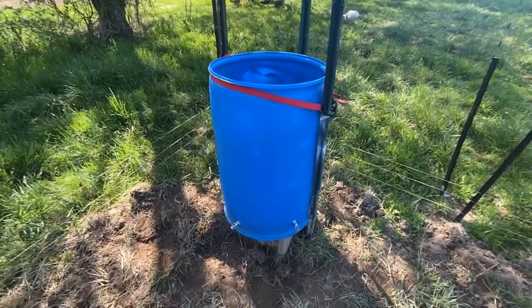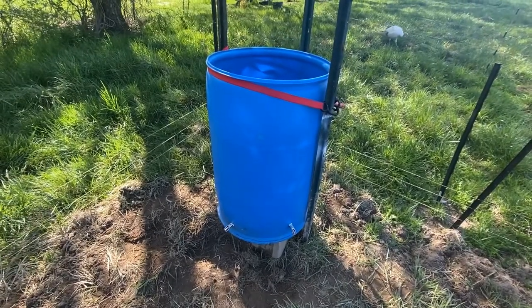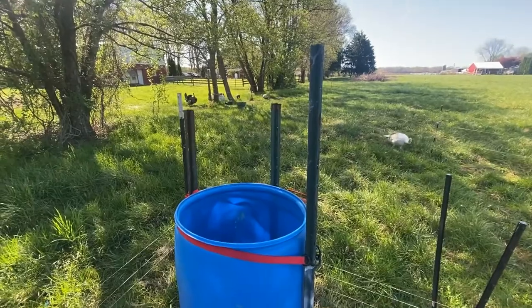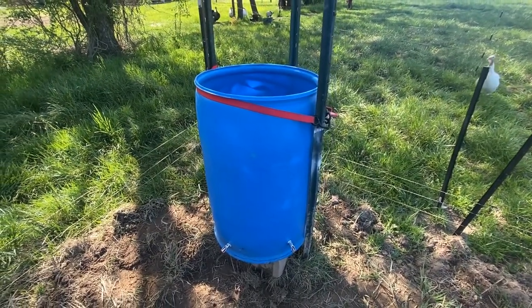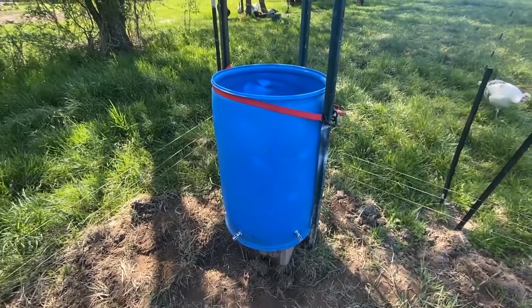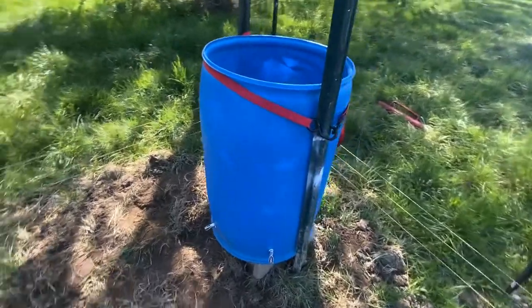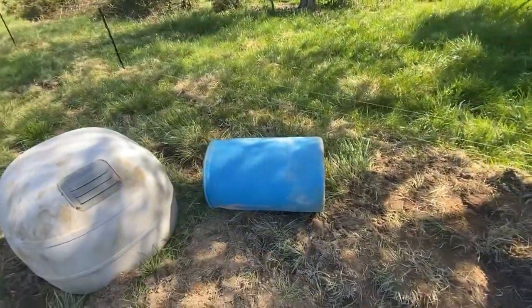The installation here: I have them on a couple of cinder blocks to raise the nipples up off the ground. As they get bigger, I can put multiple cinder blocks underneath. We have three T-posts that are ratchet strapped to the waterer, because pigs live to destroy the work that you do — if given a chance, they'll knock it over and eventually destroy this entire thing the same way they destroyed the old one.